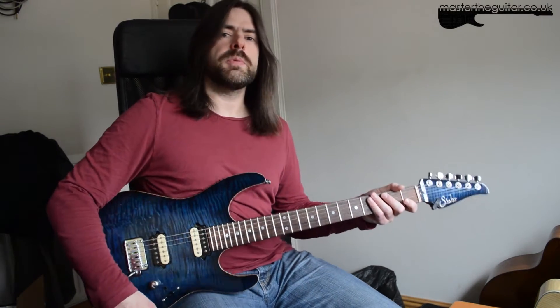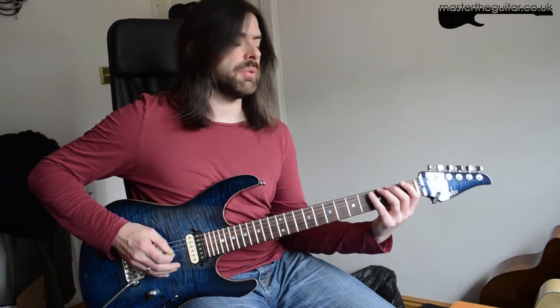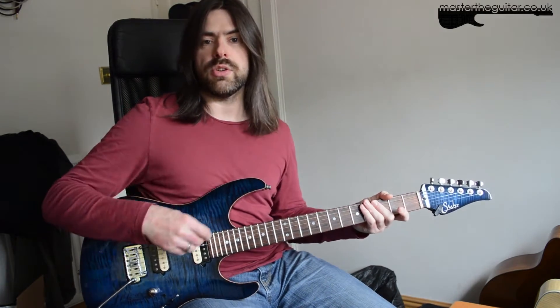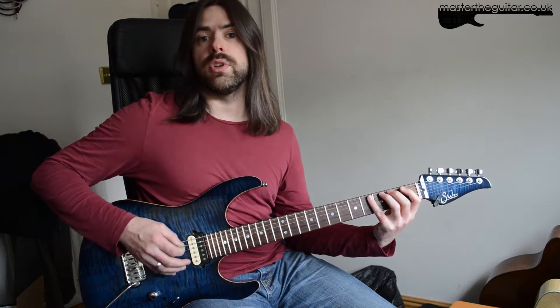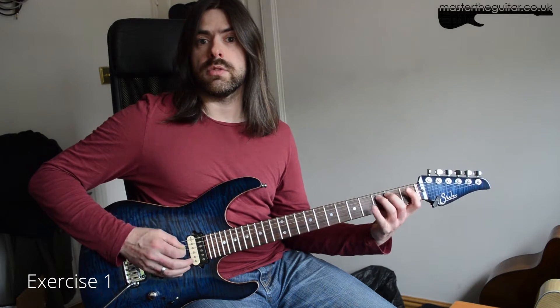Most people are probably familiar with the classic chromatic 1-2-3-4 pattern, where you play 1-2-3-4 with the 1st, 2nd, 3rd, and 4th fingers. Keep it strict alternate picking if you want — down, up, down, up — and you do 1-2-3-4 on the E string, 1-2-3-4 on the A string, and so forth.